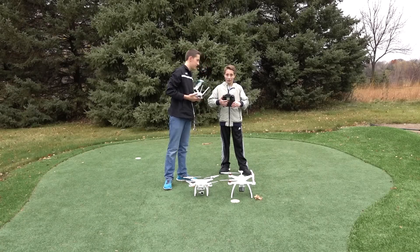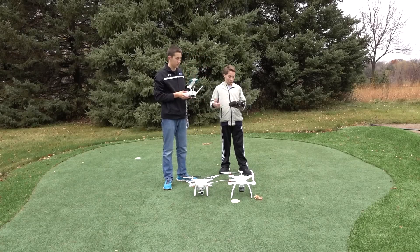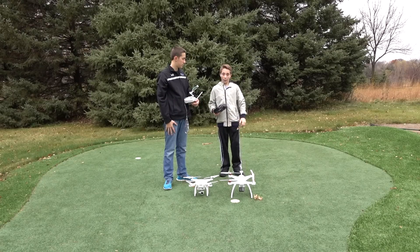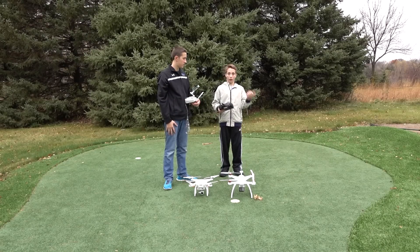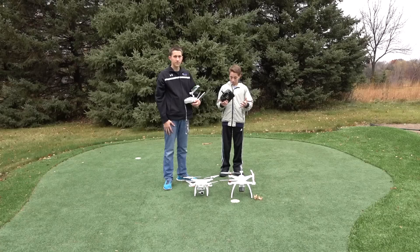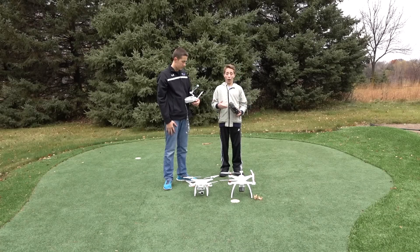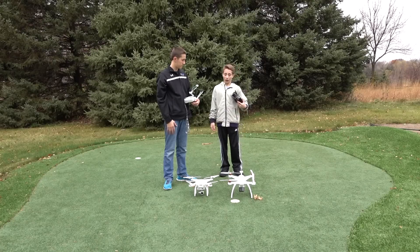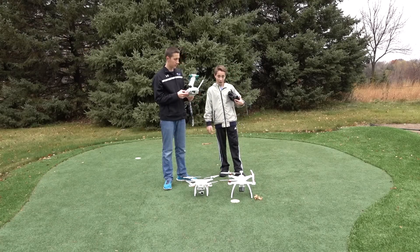Two ports for headphones. What you can do is one person can take over the Blade Chroma, and then you press a button and it switches control to the other person. Which is really helpful for teaching how to fly — that's how my dad learned to fly airplanes with my grandpa.